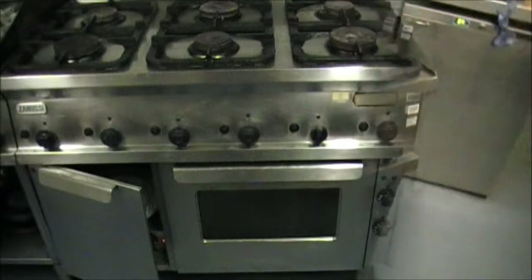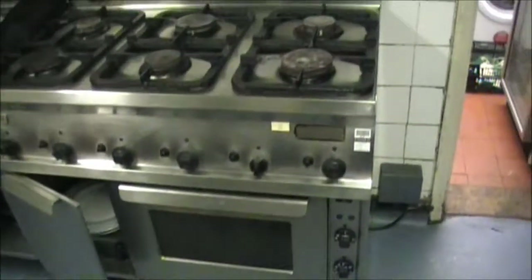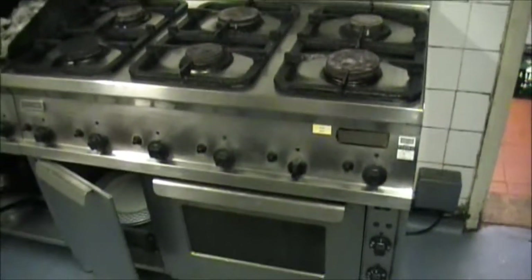So, put it back together again and it's back in place — cleaned up, gas fitted, electrics fitted, and it's working.